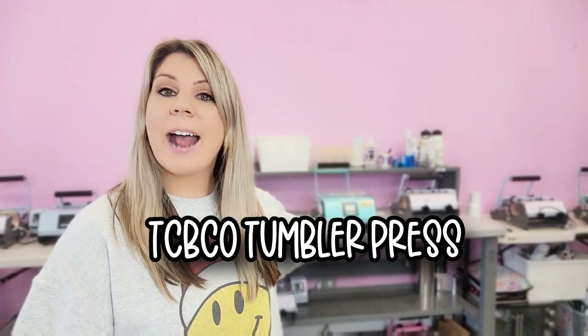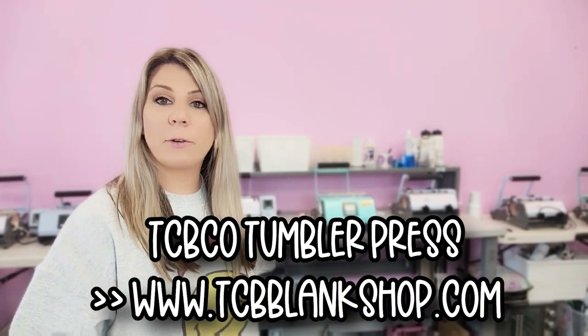Hi guys, Jackie here. Welcome to the next YouTube video. I know it's been a while since I've been on here. We've been crazy busy, but today I want to cut to the chase and tell you what this video is all about. We're going to be going over our Tumblr press. We do sell these and I know a lot of our customers have been asking for a rundown of exactly how to set it up, how it works, why is it different than everybody else's. So let's get to it.